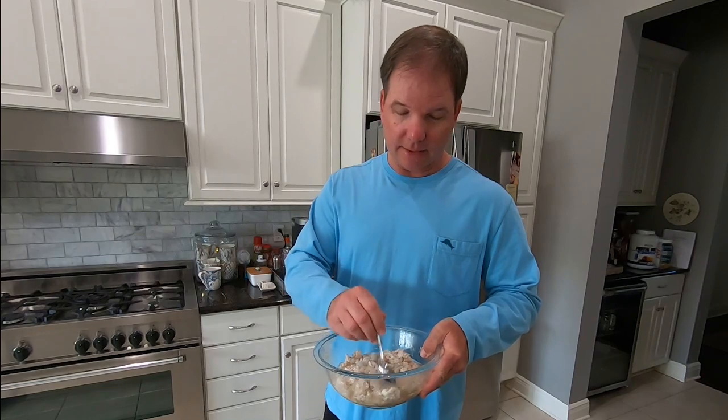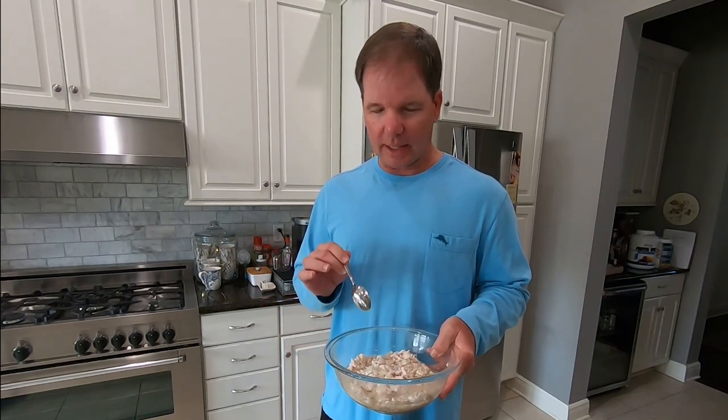Hey y'all, I encourage you to give this a try — this is fantastic. You don't have to have crab meat, you don't have to have sheephead. You can use bass, catfish, crappie — any fish that's got white, flaky meat. I'm going to put a link in the description below for this recipe, so I hope you'll give it a try.